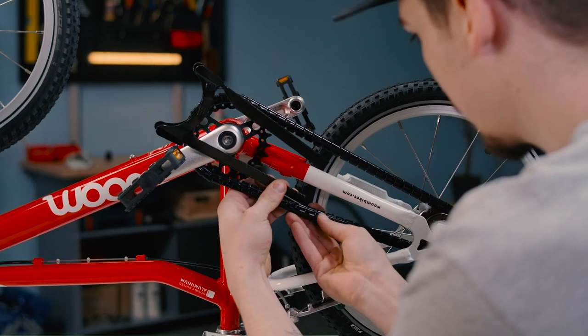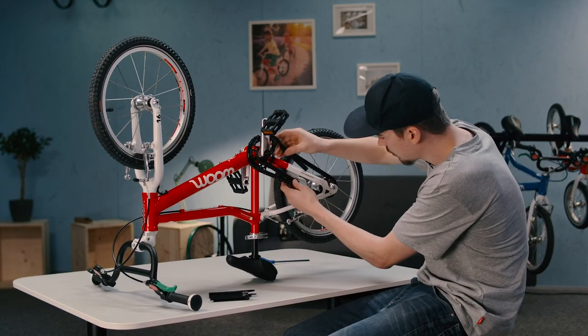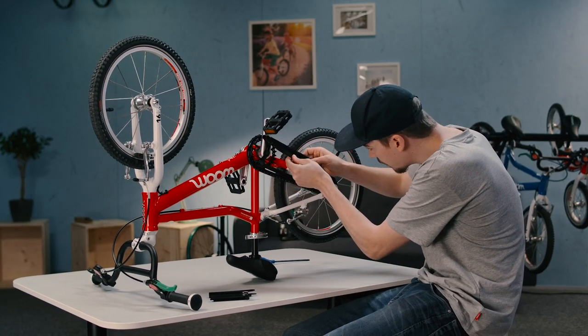The best way is to slot it in between the clips here, slide the top in, and underneath too.